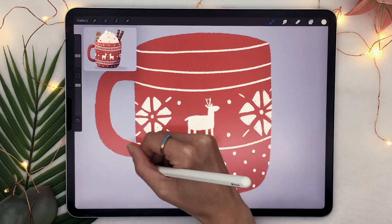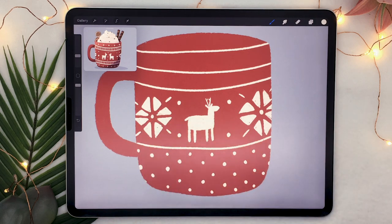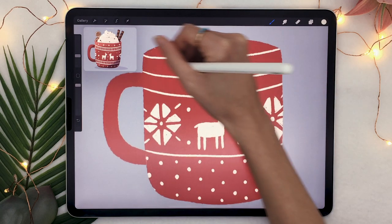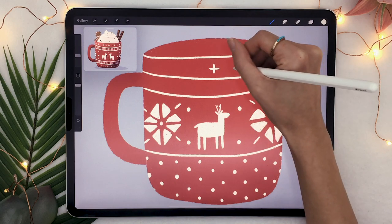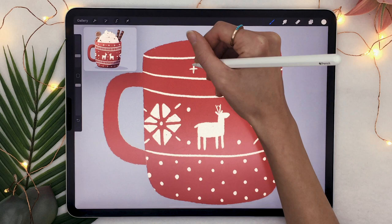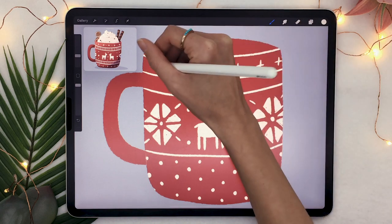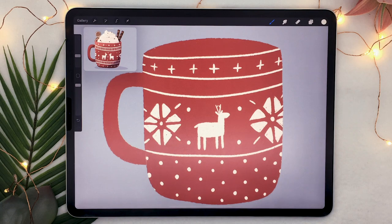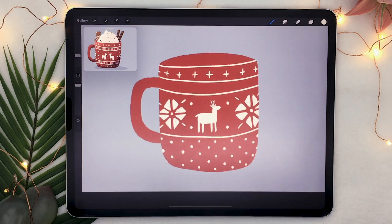You can see I'm going with very simple dots for the bottom part and then just very simple little plus signs at the top — super easy shapes, but when you combine them all together it looks good. And the focus of this piece is not the mug itself; it's all the goodness that we're going to put on top of the hot chocolate.